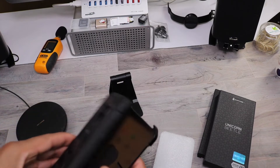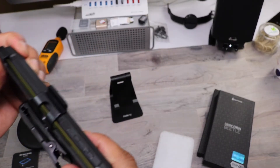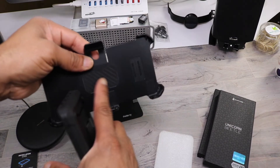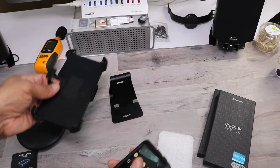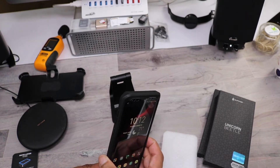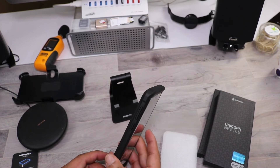You slide the phone into the holster bottom to top. Pull the little part up, pop it, and slide it out. It does have a little felt lining to protect the screen protector. Again, this is $19.99. This is the full body rugged holster case with built-in screen protector and kickstand — the Unicorn Beetle Pro series.